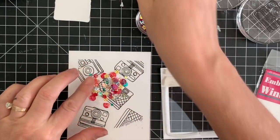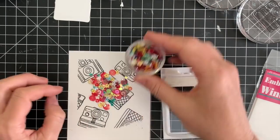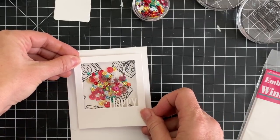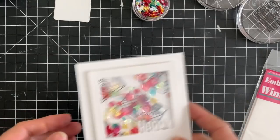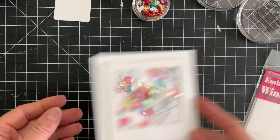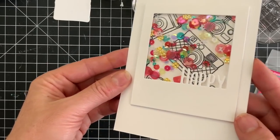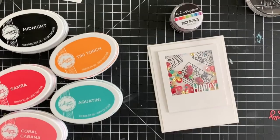Once I have my shaker topper — is that what you would call it? — I'm going to add the sequins to my card layer. That is the base, and then the shaker piece is going to go right over the top and there you go. That's all there is to making a shaker card. It's really super easy and it's such a fun effect — people absolutely love getting cards like this.